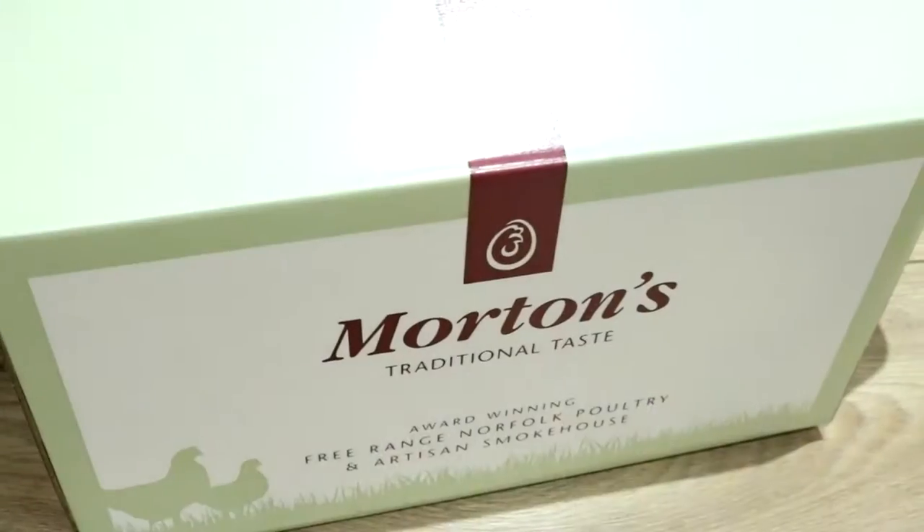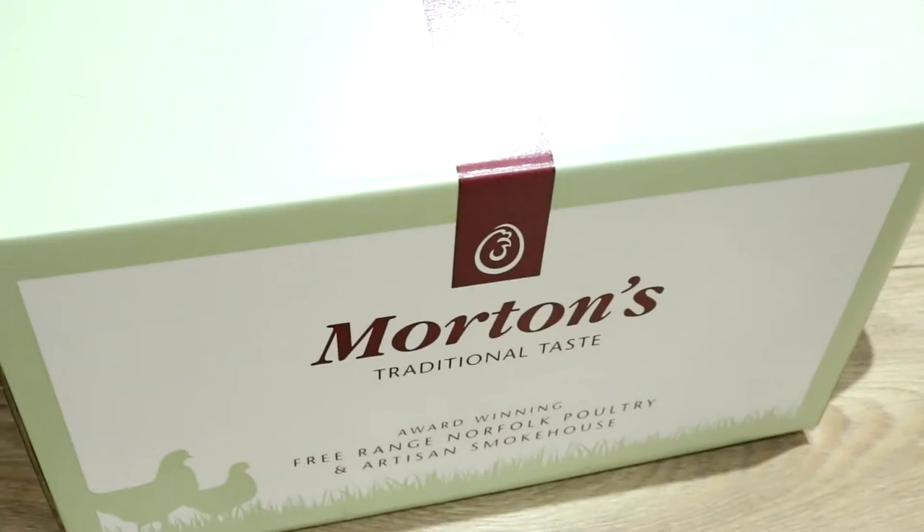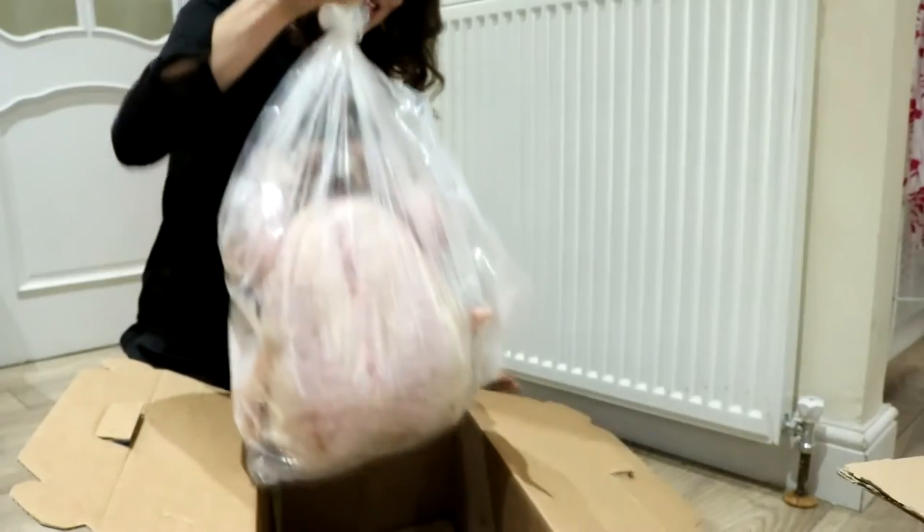Hi everyone. Recently I was sent a turkey to review from Morton's Traditional Taste. It's a farm in Norfolk — they have free-range, award-winning turkeys. You can catch that video in the link below, but this week is all about leftover turkey.